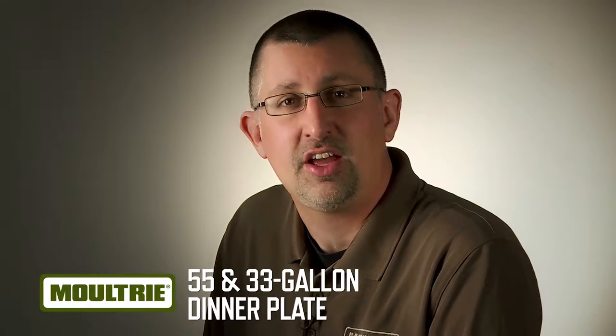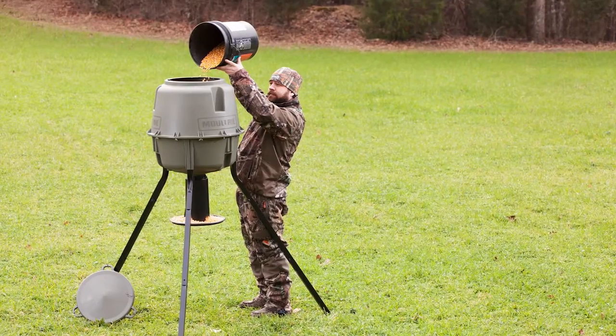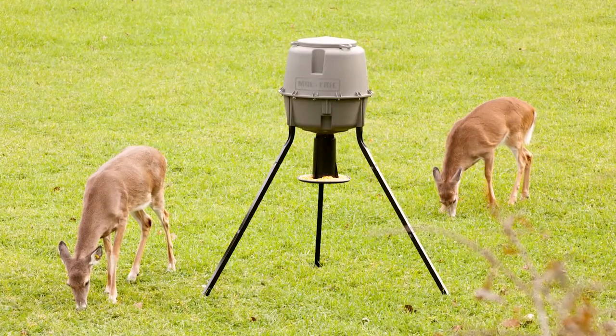If you're looking for a feeder that you can get set up and started with easily, then you need the Moultrie dinner plate feeder. This feeder is great for a lot of reasons.